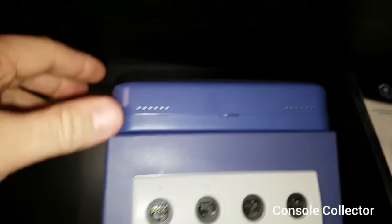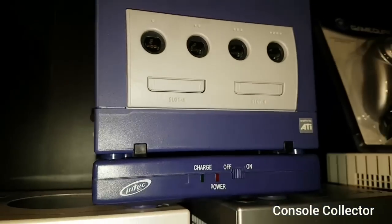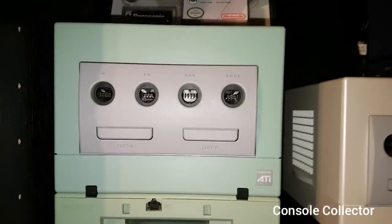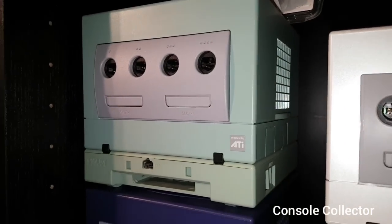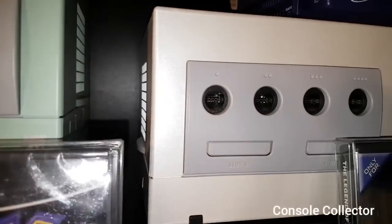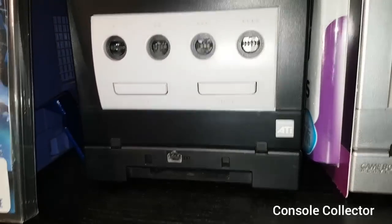And then here I have the aftermarket GameCube screen on an Indigo GameCube with the battery pack. Here I have the Tales of Symphonia GameCube with Game Boy Player. Indigo GameCube with Indigo Player. Then this is the PAL Pearl White GameCube. There's a Black and Black.